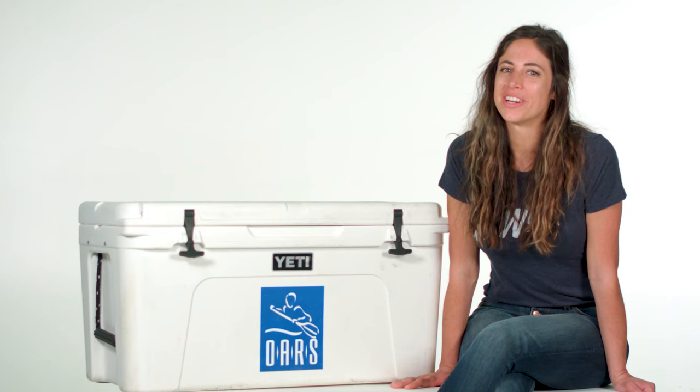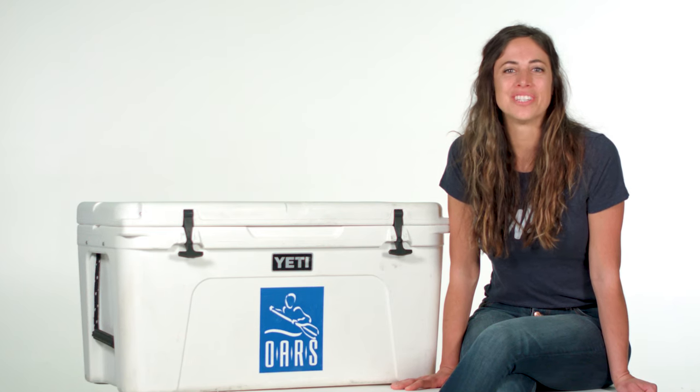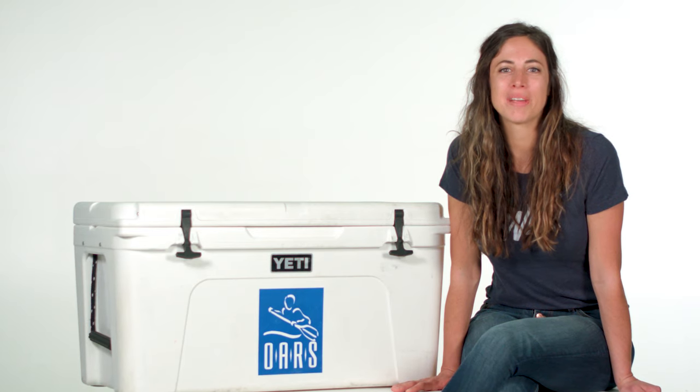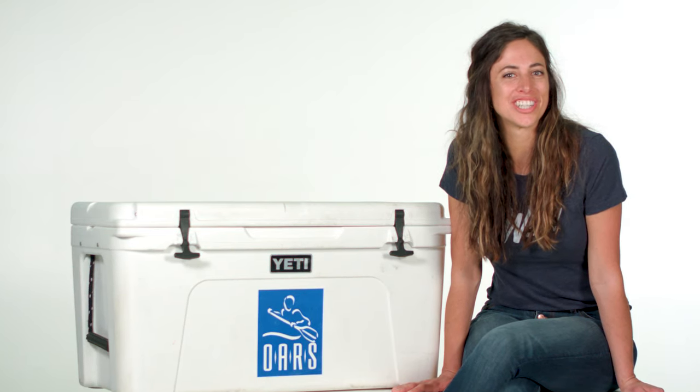As an outdoor adventure outfitter, OARS has over 50 years of experience keeping food and drinks cold for days or weeks at a time. Here are a few of the tips and tricks to help keep the food and ice lasting on your next adventure.